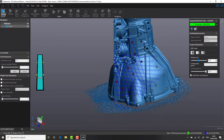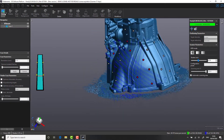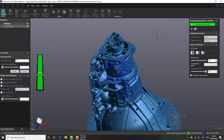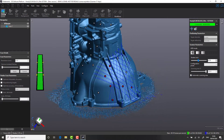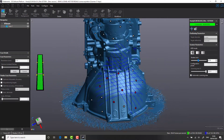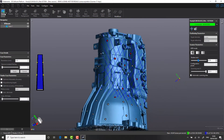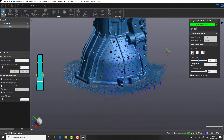In this case we are utilizing the Creaform Handy Scan, which adheres to the strict VDI/VDE 2634 standard and is accredited within an ISO 17025 laboratory. Expected accuracy is 25 microns and 1.3 million points per second for this system.